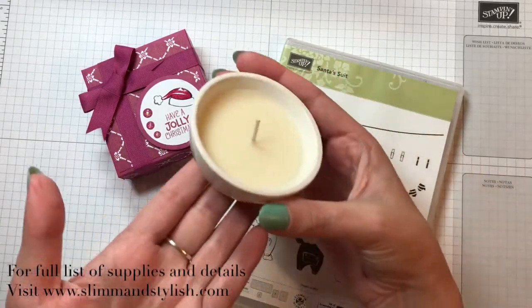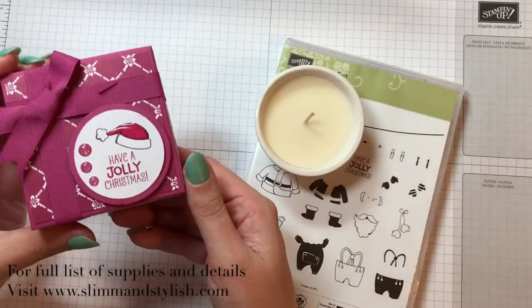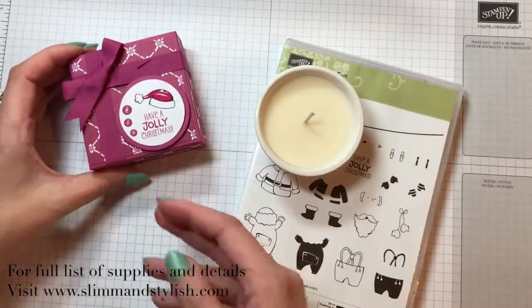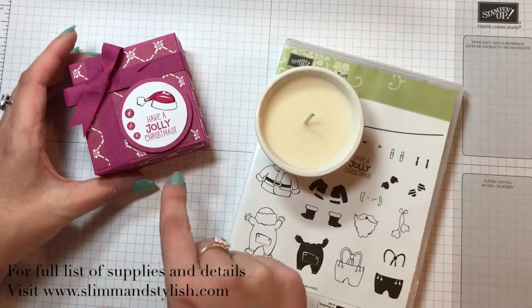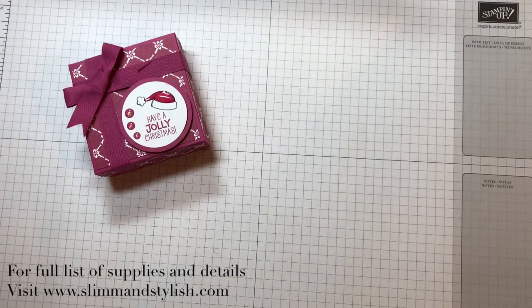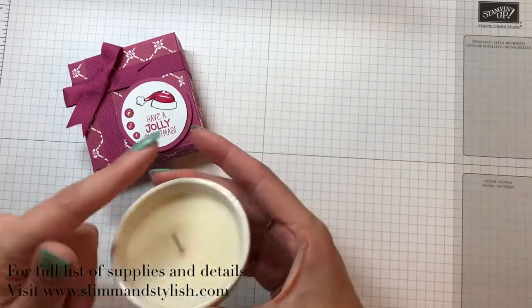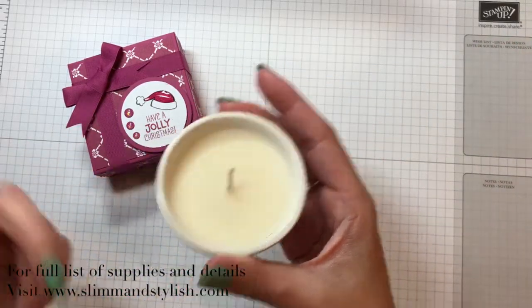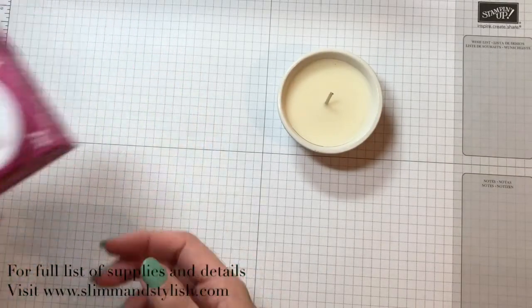It's got this cute little vanilla scented candle in it and that's going to sit in the box and be wrapped up. So I'm going to work through how I've made this and more importantly I'm going to discuss how I got the measurements for the box, because I've had a few messages asking how I work my box measurements out and how you can work it out around something you have.